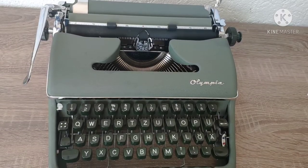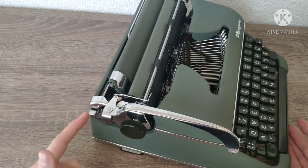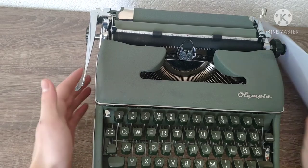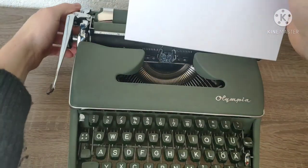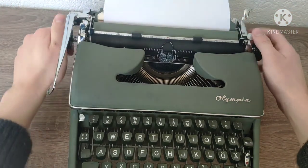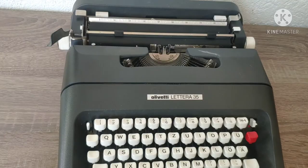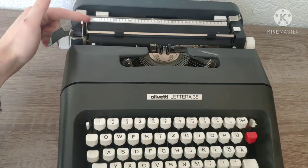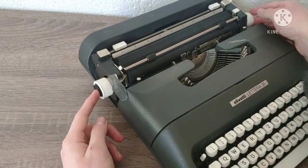When you load paper into the typewriter, use this function — every typewriter has it, and it's a lot better for the typewriter's health. Some typewriters have it here, or on the side when you press the button.